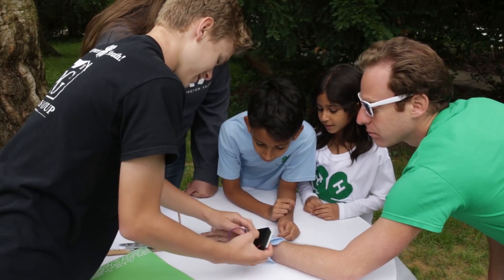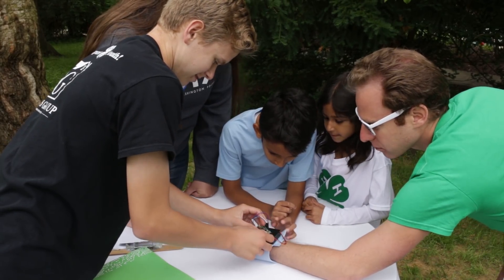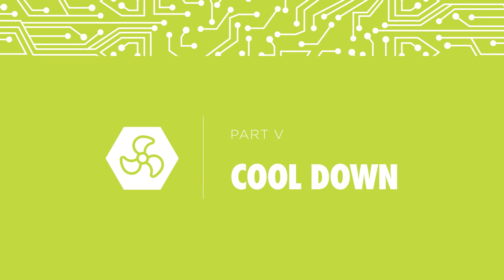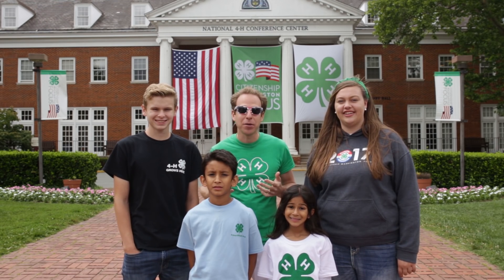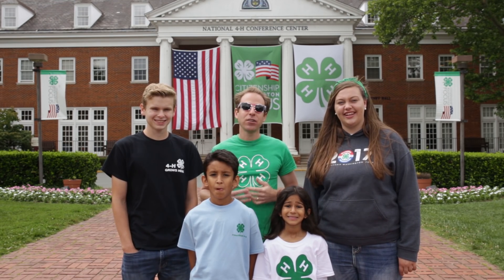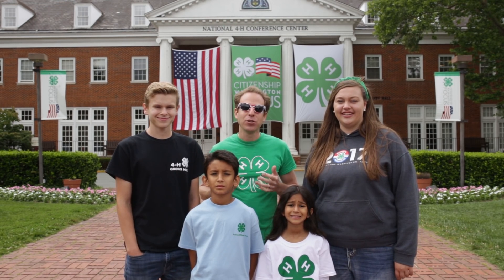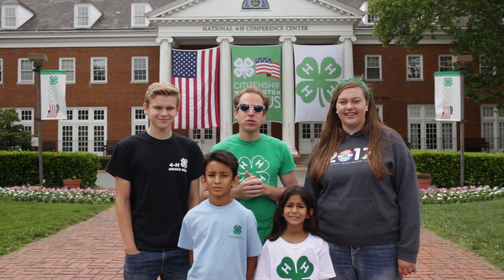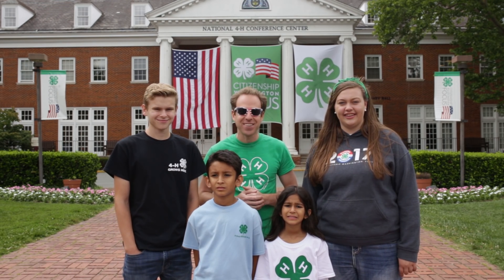Now that you've completed your first full test, chat with your team about how you can improve your design. That's the engineering design process at work. Part of being an engineer is failing and being able to try again. Take a look at your initial design and think of ways you can improve. Not everything will work and that's okay — you can learn from your mistakes and fix them. If you want to learn more about how to make this into a job or a career, check out the last page of your youth guide. Thank you for being a part of the 10th annual 4-H National Youth Science Day.